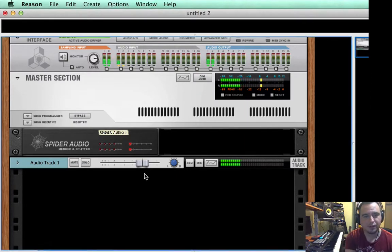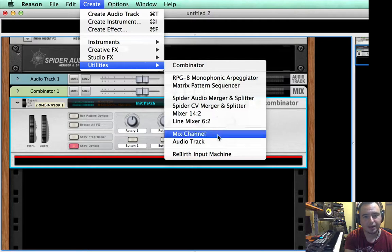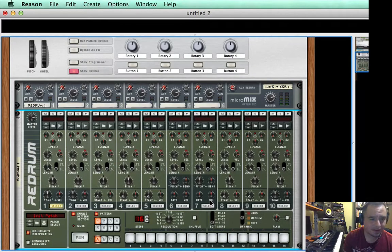So let's get right to it. We're going to start by creating a combinator, and then in there you're going to add a line mixer. Then we're going to add a re-drum. This could have been an NNXT, or it could have been a Kong, or you could have synthesized your own with a Thor.